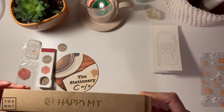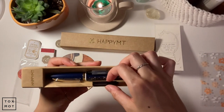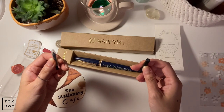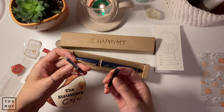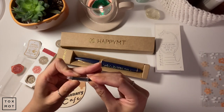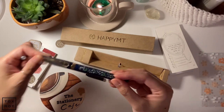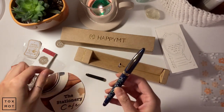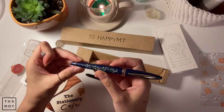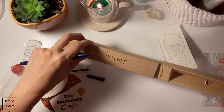This is the Happy MT — I guess that's the name of it. It's called the Lily of the Valley fountain pen. Inside there's just a black ink cartridge, a piston, and that's the pen. They have two versions: the fountain pen version and a gel pen version — I think the gel pen takes Sarasa ink. I just got the fountain pen version.